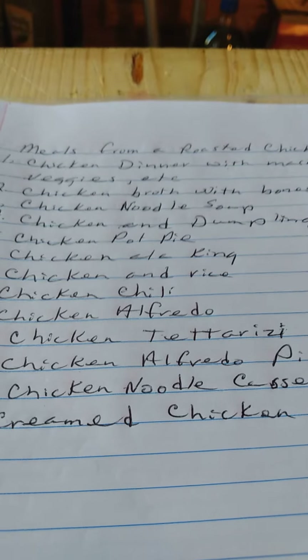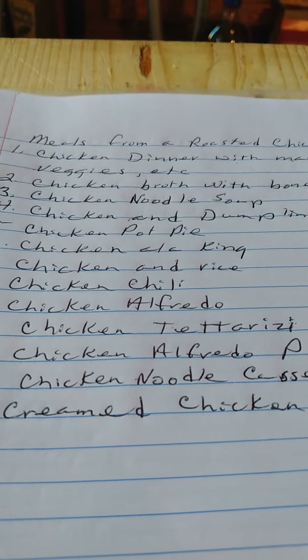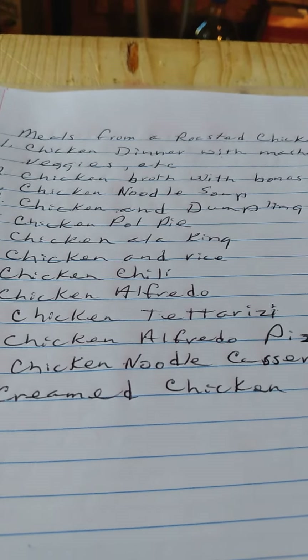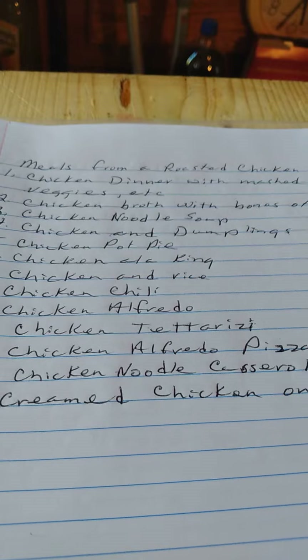Chicken and rice, chicken chili, chicken alfredo, chicken tetrazzini — I don't know if that's pronounced or written right, but anyway, that's what it is. Chicken alfredo pizza, chicken noodle casserole, creamed chicken on toast.